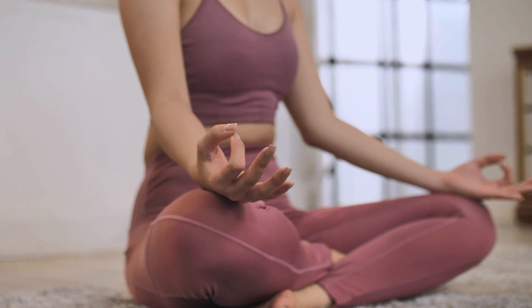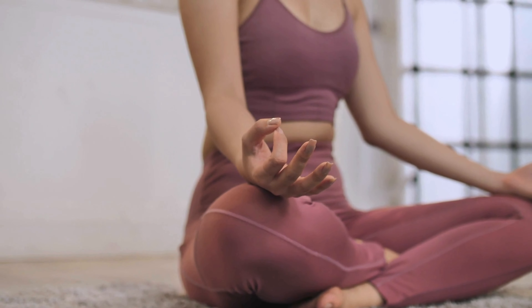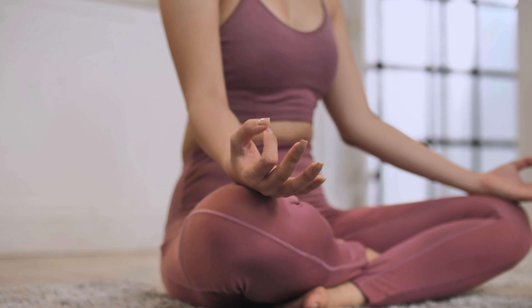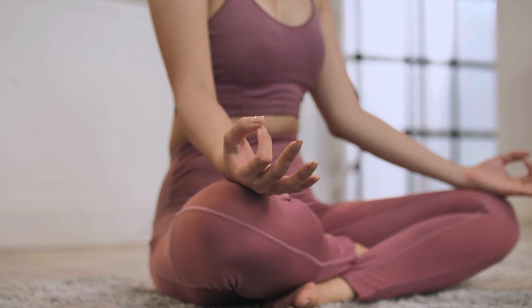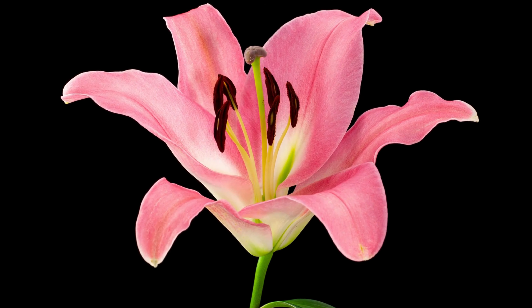Keep your intention moving upwards and feel the relaxation in your stomach and chest area, allowing for a complete release of tension with each breath. Now bring your attention to your arms and hands.